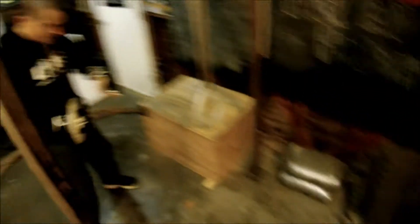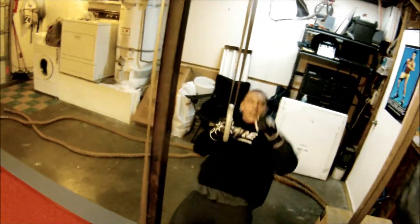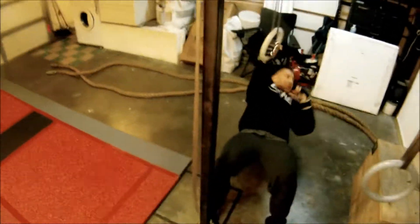Back on the single arm rows. Single arm. Switch.